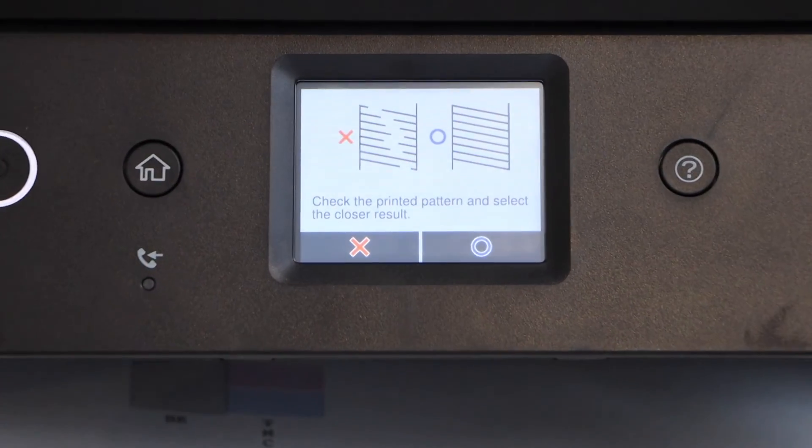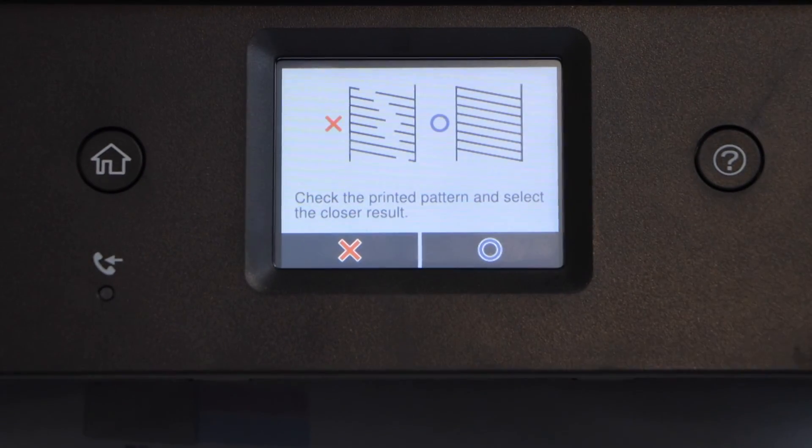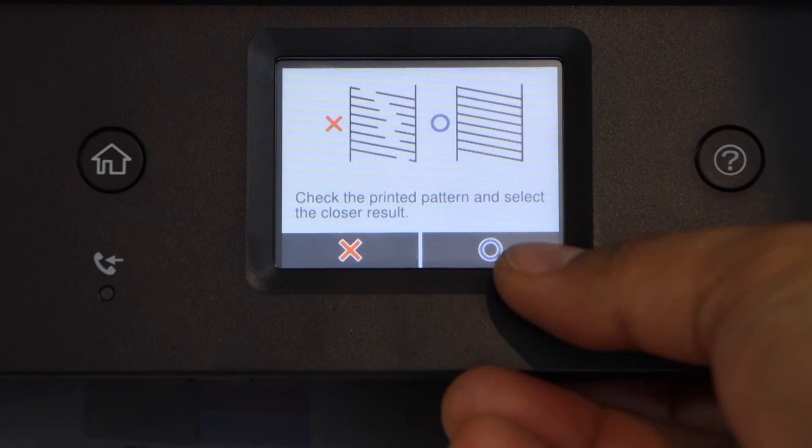And even if that doesn't work, then you have to do the manual print head cleaning. Select the correct option.